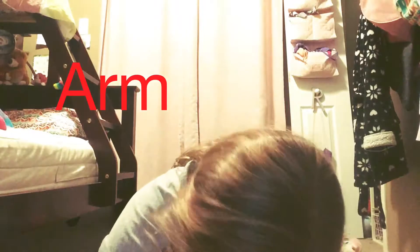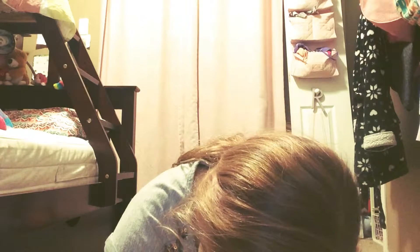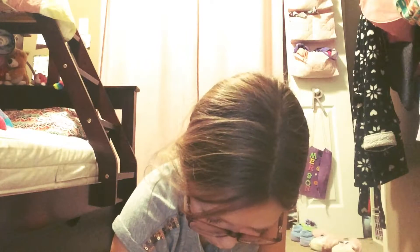Then you gotta do his arm — that's why we did the ear that way, so we could fit his arm in. There's a little arm, then another little arm, just like that.